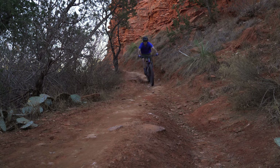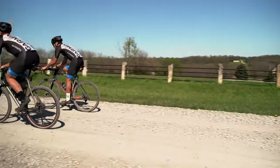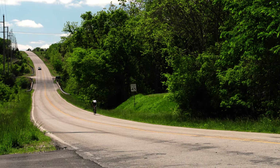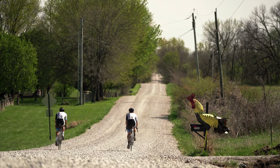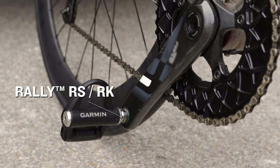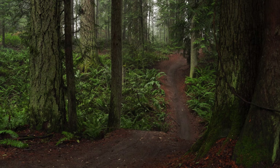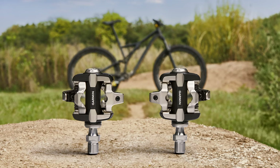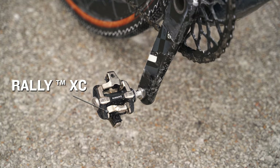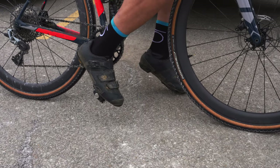And speaking of variety, there are many different types of riders, from roadies to adventure riders. But no matter where your adventure takes you, Rally has you covered. We designed Rally in three styles. For our road warriors, the Rally RS is compatible with Shimano SPD-SL cleats, and the Rally RK is compatible with Look Keo cleats. And when the terrain gets loose and sketchy, the Rally XC is perfectly designed for off-road adventures on mountain bikes, gravel, cyclocross, and even fat bikes, and it's made to fit your favorite Shimano SPD cleats.